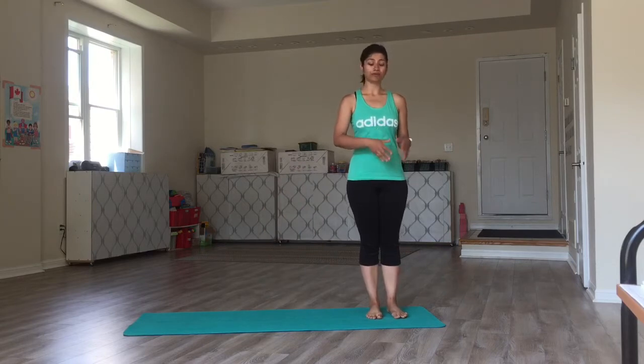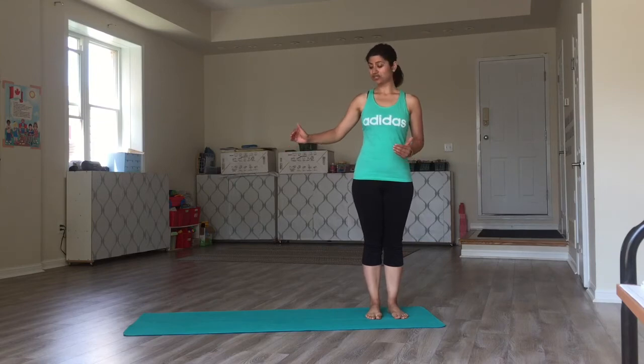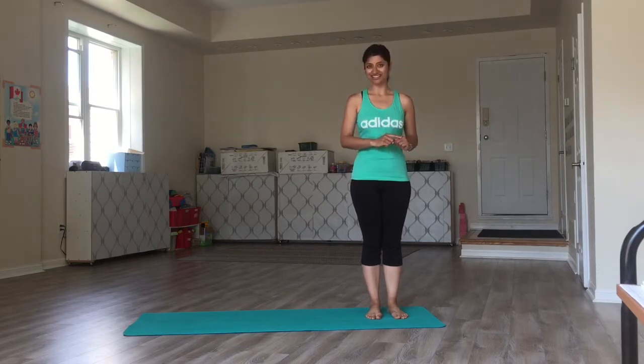For Moon Salutation, we begin from one side of the mat. We move on to the other side, which completes half a round of the Moon Salutation. And then we move on to the other side, making one complete round of the cycle.